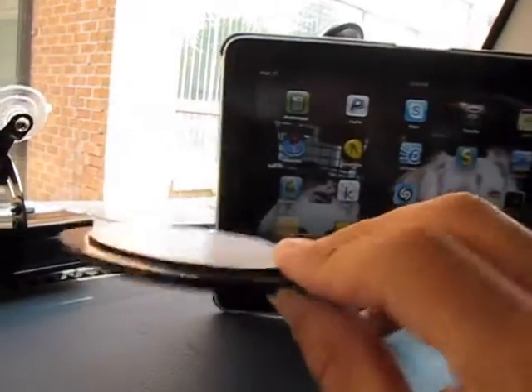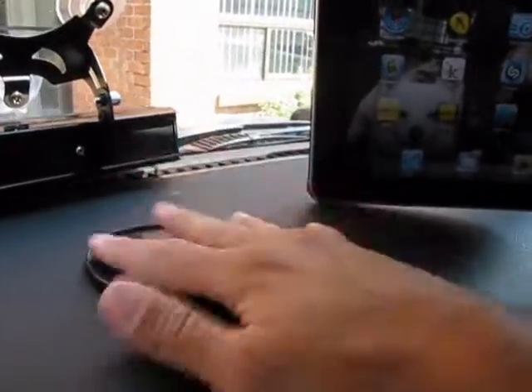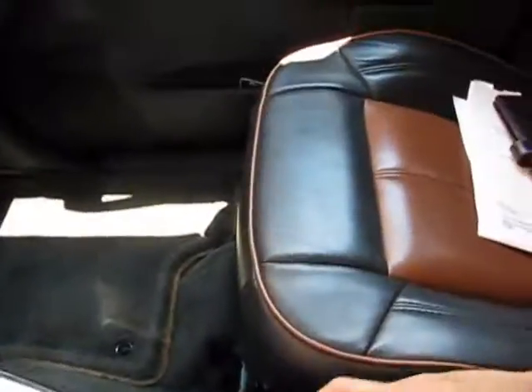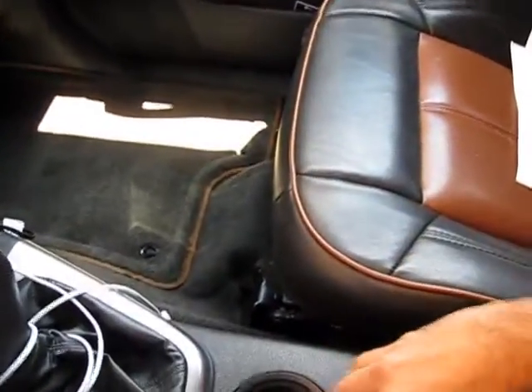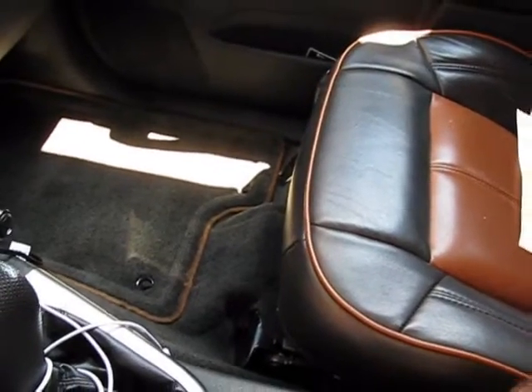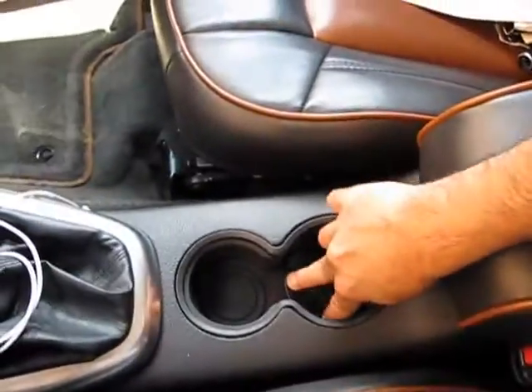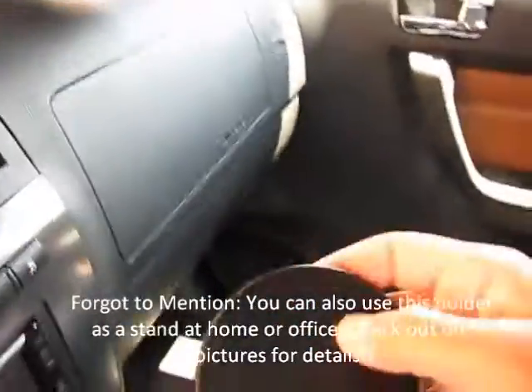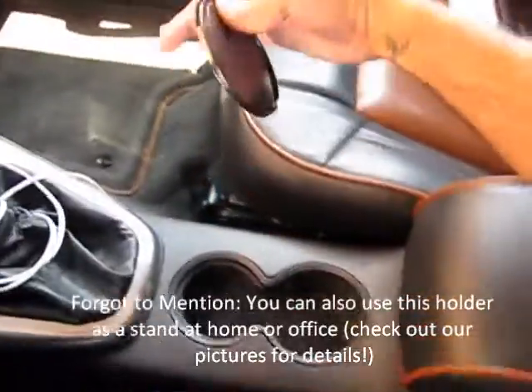What you also get with this is a suction cup that sticks to the base of the cup holder right here. So what you would do is take this, and if your cup holder is large enough — this one actually is — this would just go all the way in and then the suction right here would just stick onto the actual base. That way you can just keep it there and have it down here coming outwards.